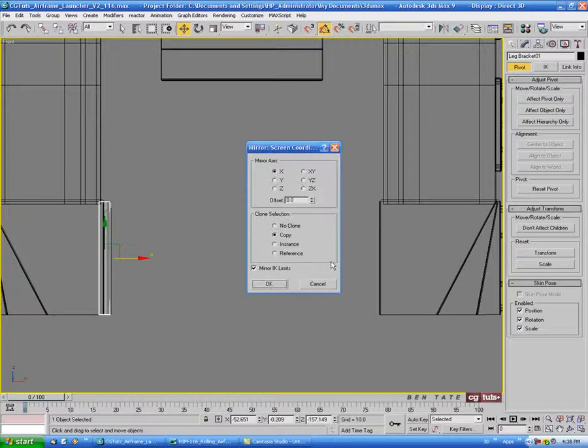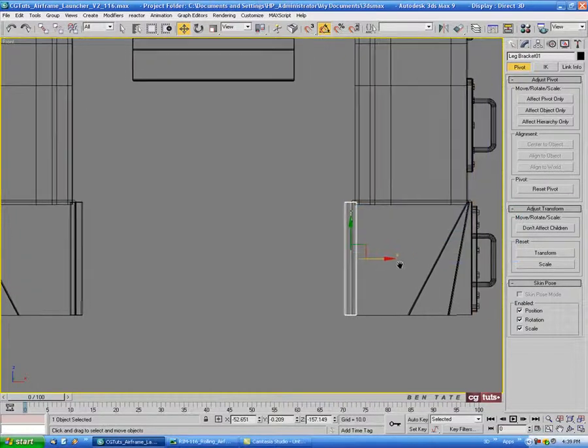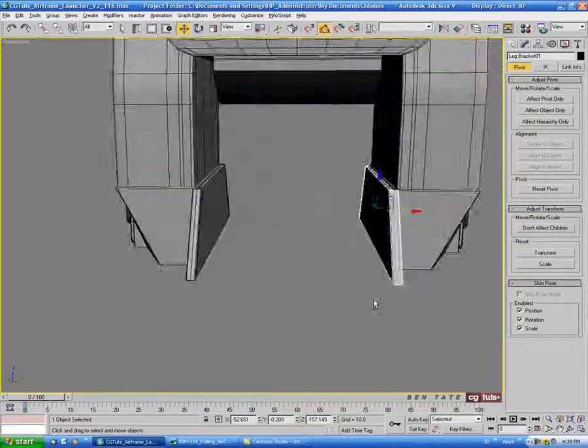Let's hit mirror up here and do another copy on the X. Then right-click the move tool and take out the negative sign on X and hit enter. That will move our copy over and line it up properly. Let's close that and check it out — looks good.